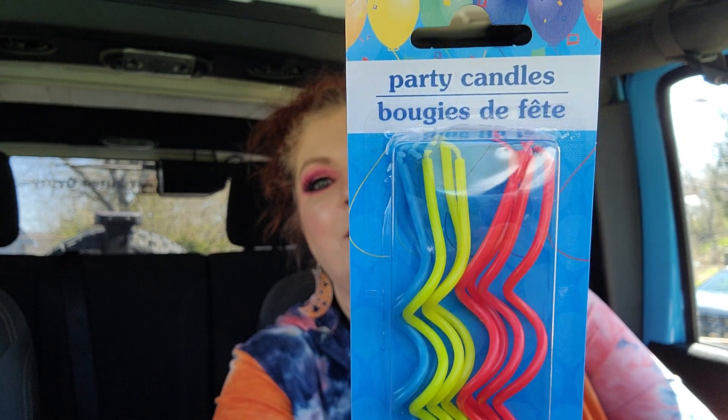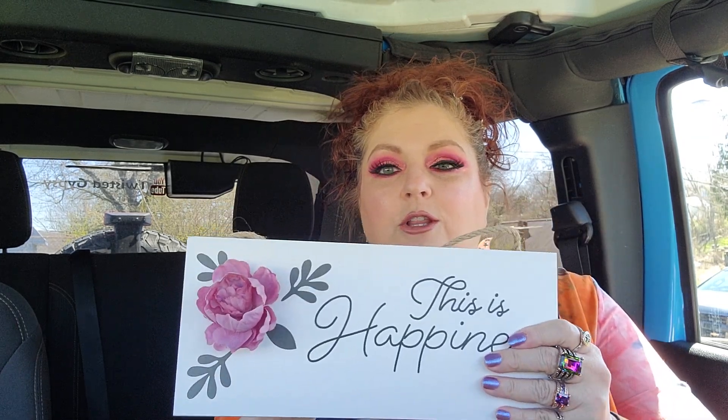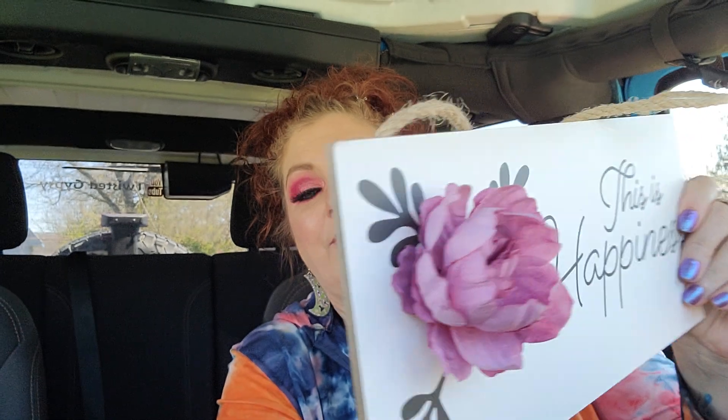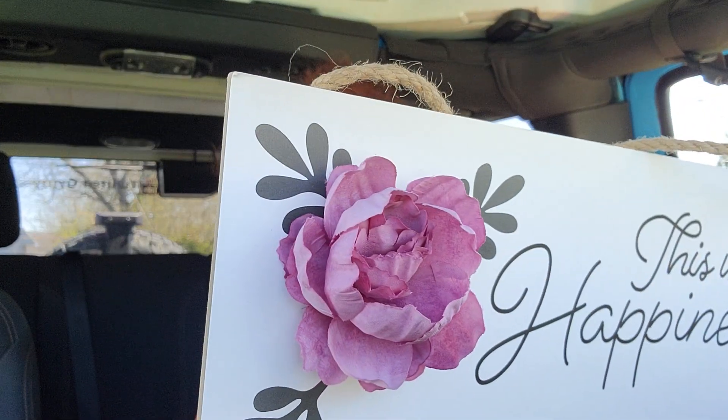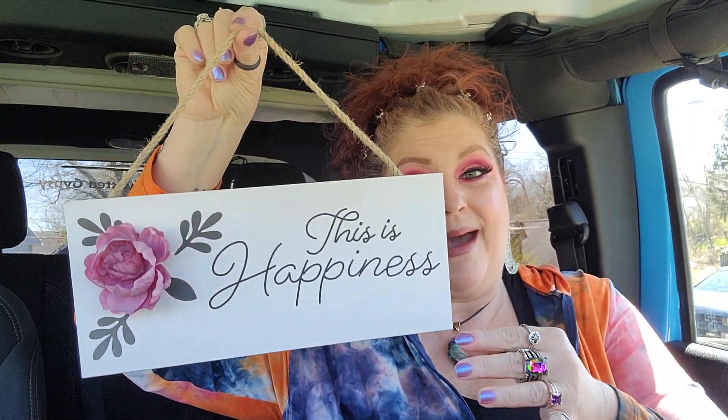Remember the birthday cake straws I hauled the other day? I got another pack — these are dark blue, red and yellow, and I just love the way they're shaped. Then I found these wall signs and I think they're absolutely stunning. There's a beautiful flower, and the sign is on a nautical rope style. This one says 'This is Happiness' — wouldn't that be wonderful to hang over your bed if you're happily married, or over a baby's bed?